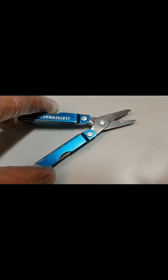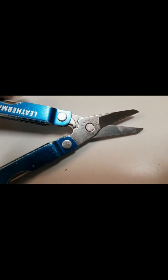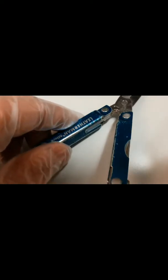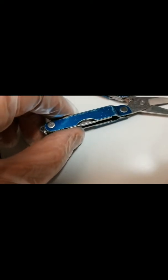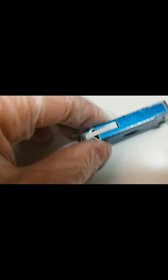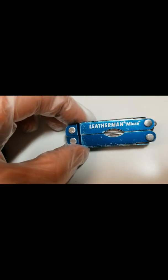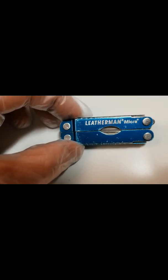Honestly, it's a really great tool. Not only is it made by a world-class company, Leatherman, but it is also tough, durable, and very useful. As you can probably tell, I've had mine for quite a while and the paint started to wear off a little bit. All I had to do was resharpen the scissors and the blade once because I use it.